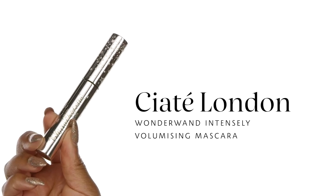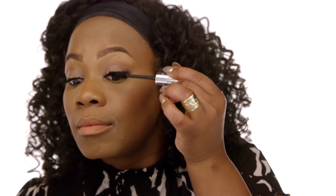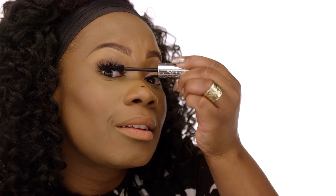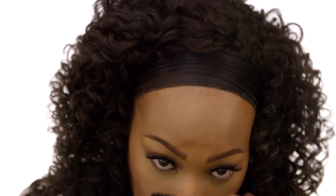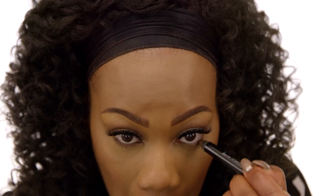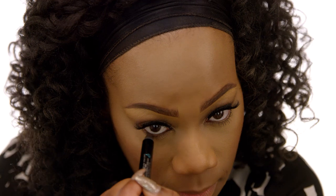Nobody wants a flaky mascara, so to alleviate that problem we're going to use the Ciaté London Wonder Wand Intensely Volumizing Mascara in the color Black Magic. This offers 24-hour wear, it's ultra black, and has a slightly denser texture — great for fusing together your false lashes with your natural lashes. I'm going right underneath my lashes, pinching the false and natural lashes together for a more natural appearance. If you get a little mascara on your nose, let it dry — never wipe it off while it's still wet. Grab a dry spoolie, wiggle it back and forth, touch it up with your beauty blender, and you're set to go. Then I'm going back in with the Sephora Collection liner in brown on the waterline to smooth everything out.